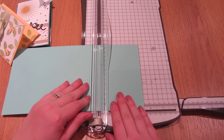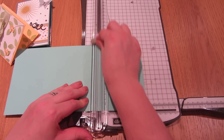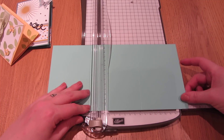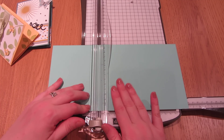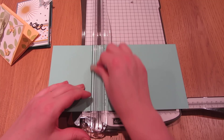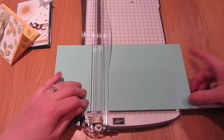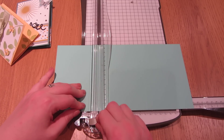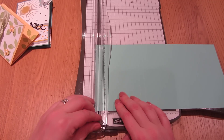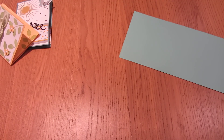We are going to start by scoring at 9.5cm, then move along to 18cm. If you're working in imperial, 9.5cm is 3.25 inches and 18cm is 7 inches. Then score at 19cm, or 7.5 inches in imperial, and lastly at 27.5cm, or 10.75 inches in imperial.